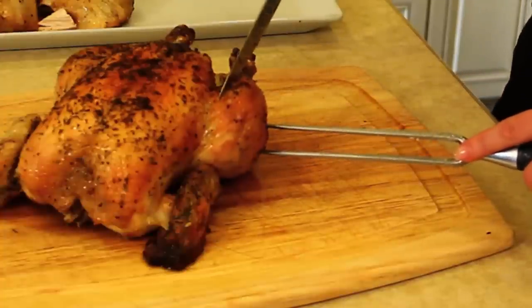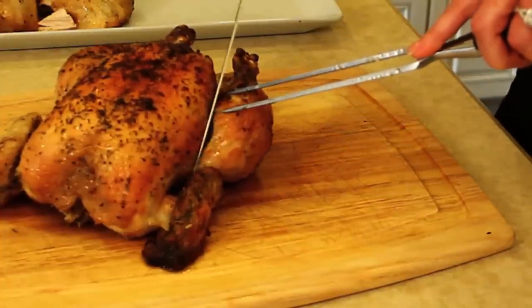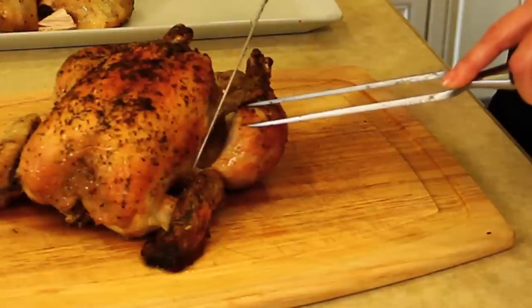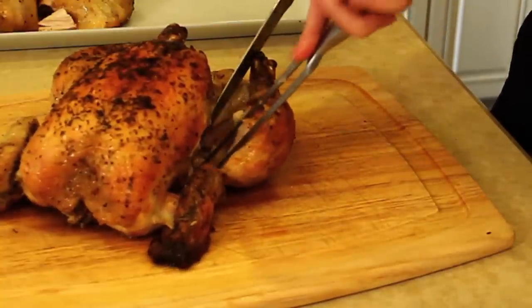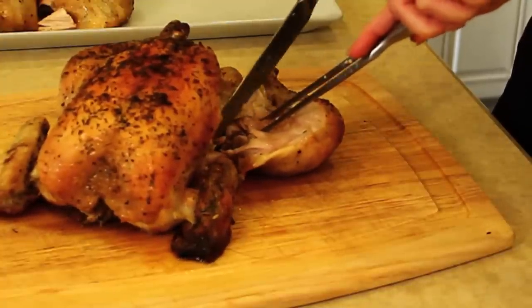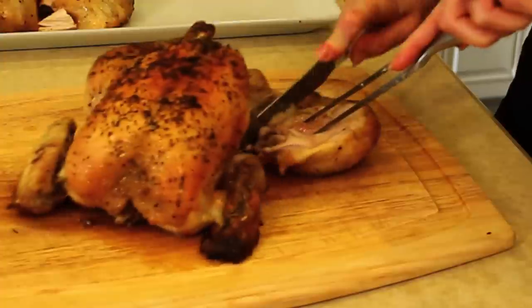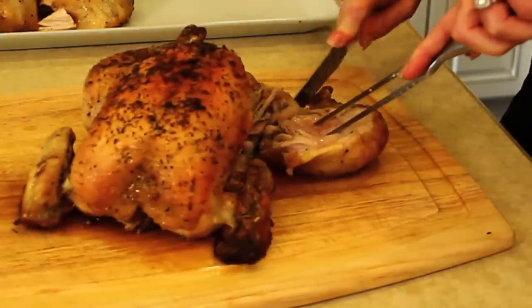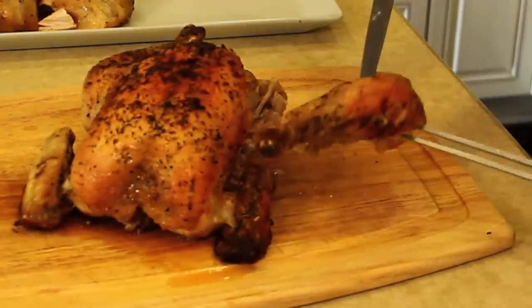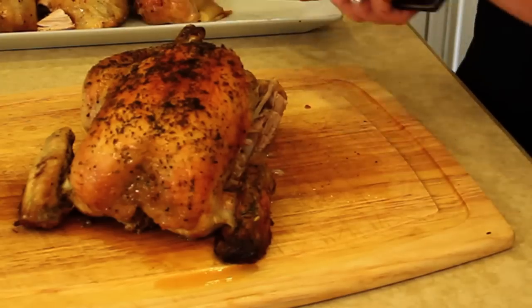We're going to start at the thigh, cutting through the skin. This chicken is so tender, this thigh should pretty much just come away and separate at the joint all by itself. If you use your knife to cut through the meat, the joint should come apart fairly easily. Let's take the whole leg and thigh together and put it on our platter.